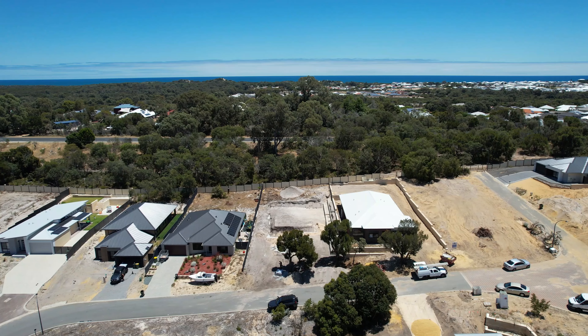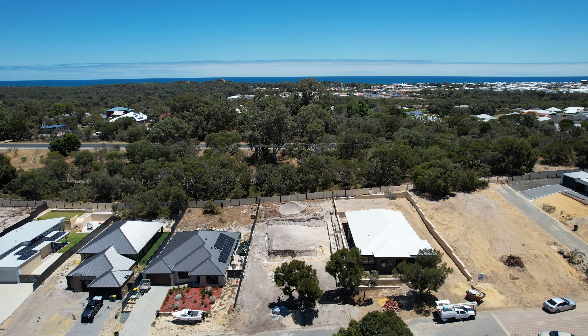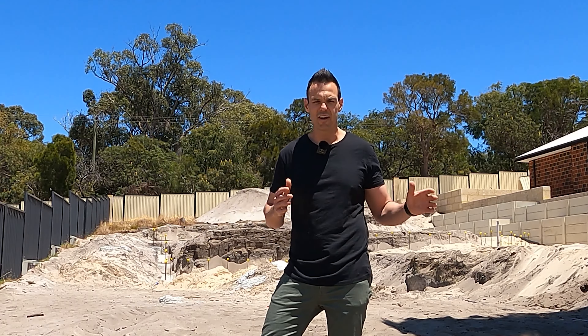Just down here at Dawesville today on Vicki and Mark's new house and I just want to show you a couple of things in regards to side works. Now this block's actually quite tricky — it's got a very big slope from front to back and also from side to side, so there's a lot of work in getting this one right.